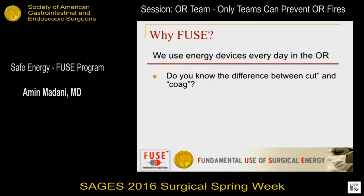Let's do a little show of hands. Who here knows the difference between cut and coag? Most people who are using these devices on a day-to-day basis don't know the difference.